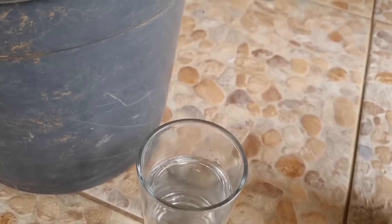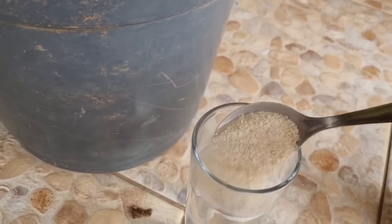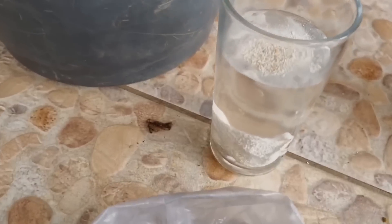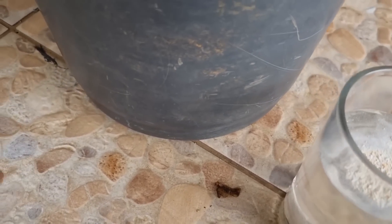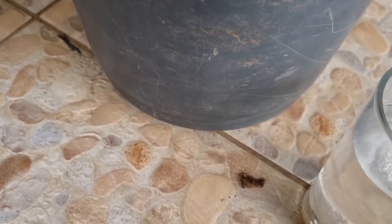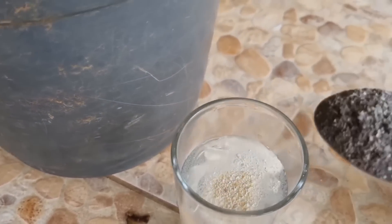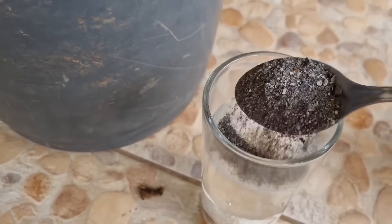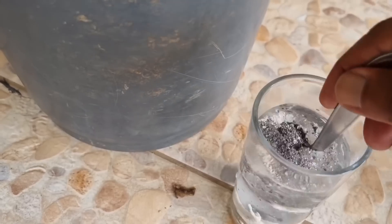Essa planta não dava frutos de jeito nenhum. Mas agora mesmo eu vou te mostrar ela. Isso aqui que eu estou colocando é pó de casca de ovo. Você coloca o pó de casca de ovo uma vez por mês — não te custa nada — e você vai manter a sua frutífera muito linda, igual essa aqui. Este aqui é o pó de osso, que é o fósforo.